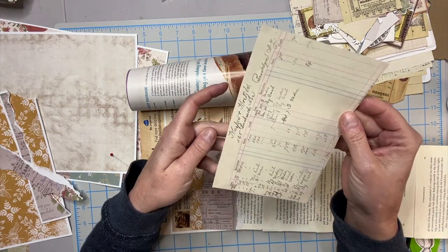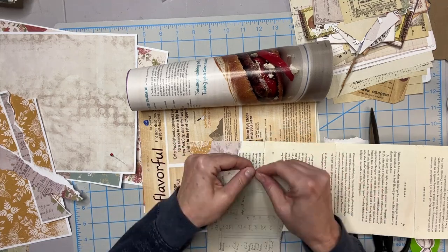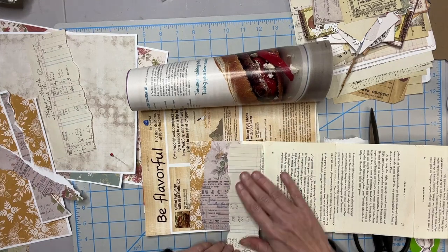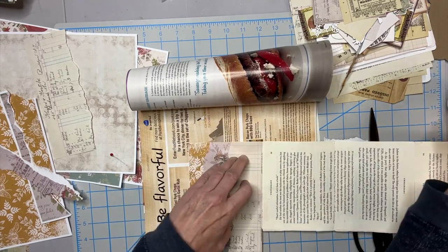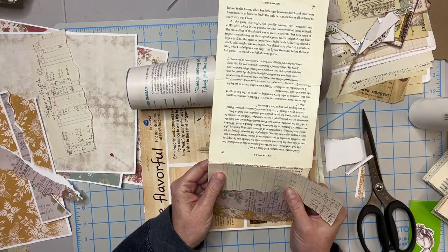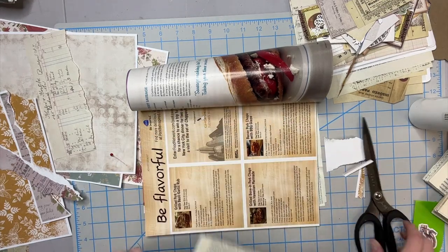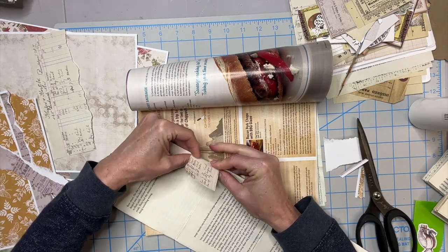Some of this ledger paper — these are reprints of some of my stuff, not real ledger paper. But I think you get the idea. You just kind of collage like a master board, or you can just do strips of paper like I'm doing.